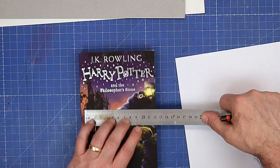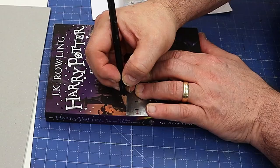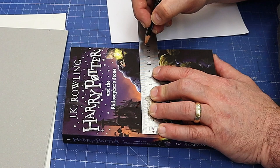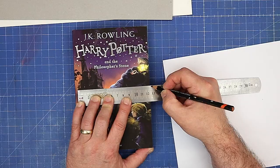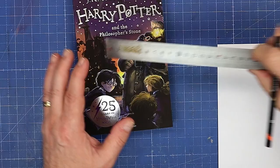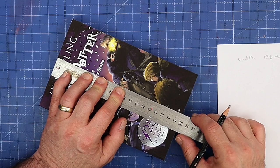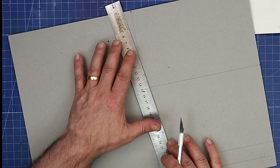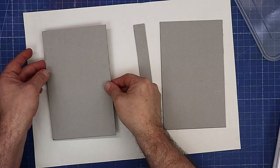Before I start I need to work out what size these covers are going to be, and that's really easy. I need to measure the width of the book and I'll need two pieces of card. I'm going to measure in about four millimetres for the spine allowance, and from that mark it's twelve and a half centimetres — I'm going to add three centimetres to that for the overlap. For the height, I measure it and add three millimetres to the top and bottom. I use a normal blade to cut this out, going through it a couple of times rather than trying to cut it in one go.